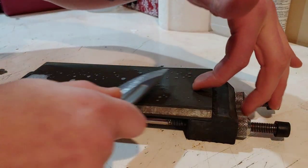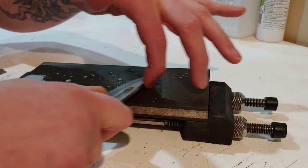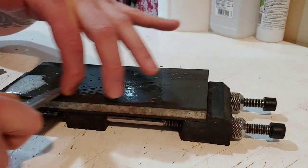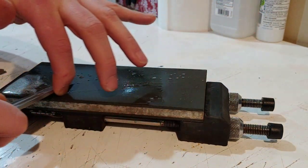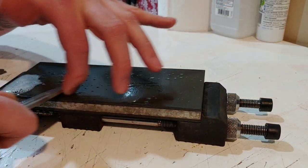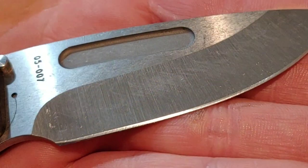I wanted to reprofile it and lay the edge back to about 17 degrees per side, which would also make it a better cutter - which it obviously did. Not saying anything was wrong with how it cut before, but I just wanted to put my own edge on there. Also, the factory edge was almost polished, and S35VN does a lot better with a toothy finish in my opinion. This heat treat would probably be the best case scenario for a polished edge - I was very close to just going with a mirror edge because it would look so good - but I can always do that in the future.